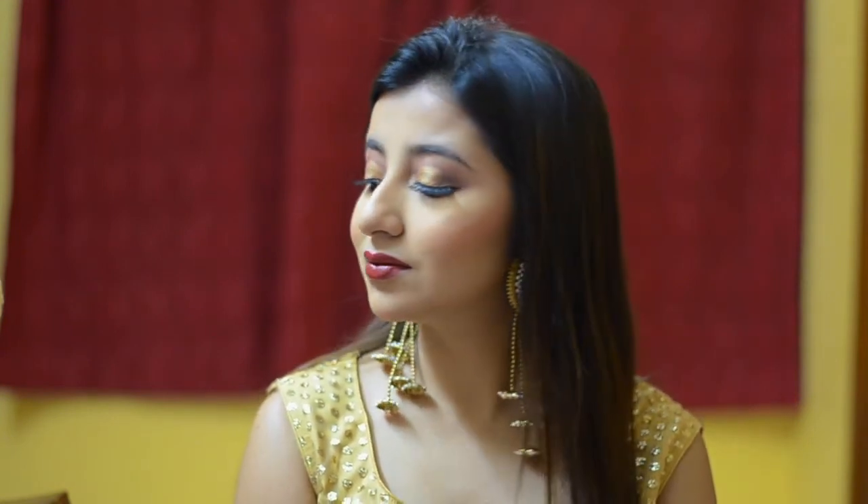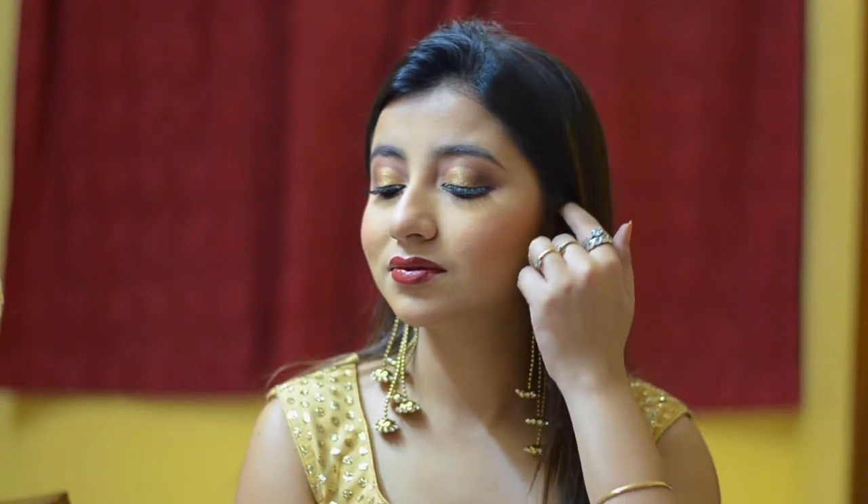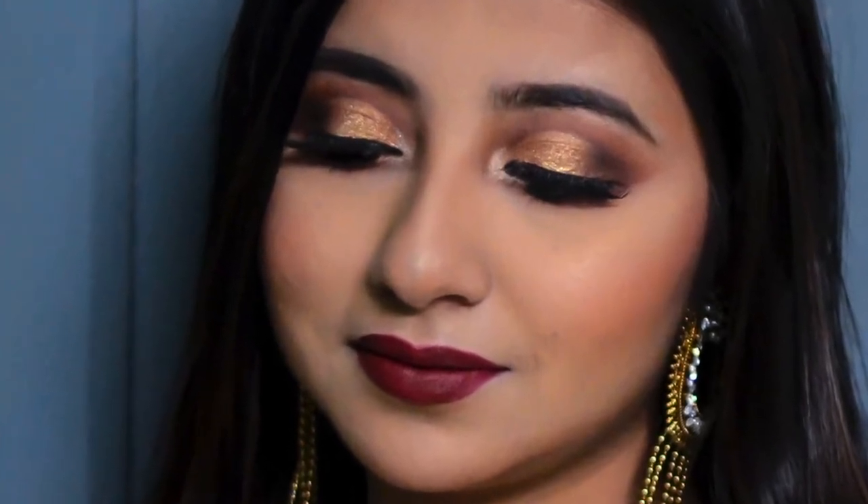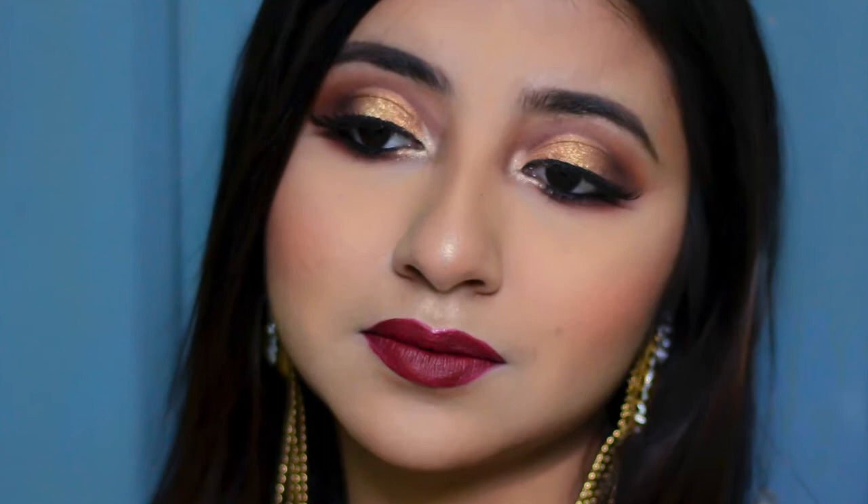If you're new to my channel, a very warm welcome, and if you have not clicked the subscribe button yet, what are you waiting for — just do it! This video is all about this glammed-up look. It is a cut crease warm gold, crazy smoky look. I absolutely love how this turned out. It's so wearable and I actually wore this to an invitation. So if you're interested to see how I created this look, keep on watching.